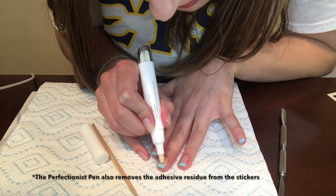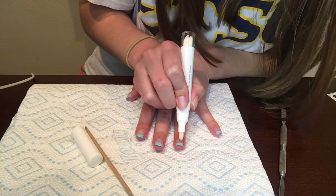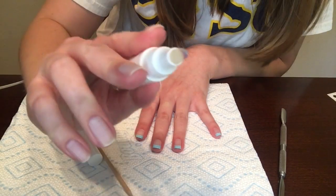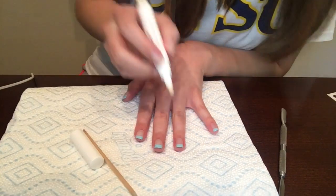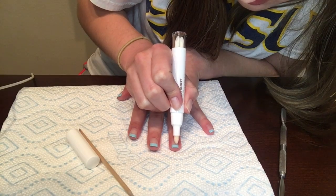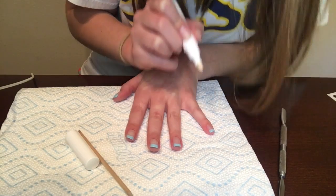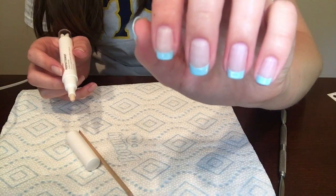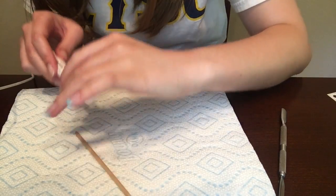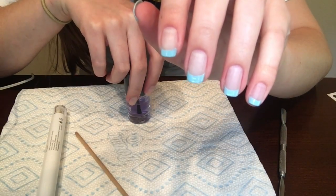I'm running the perfectionist pen along the line where it bled under to clean it up. The tip isn't super wet — it's wet enough to do exactly what you want without leaking onto the polish you want to keep. It's pointed, so I can really control where it goes. I already used it on my skin around the sides where I painted too. Once they're completely dry, all I need to do is cover with a top coat — definitely wait until they're fully dry so you don't smear into the non-painted part.